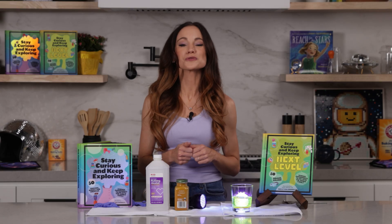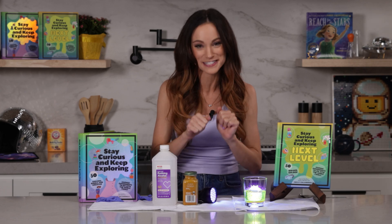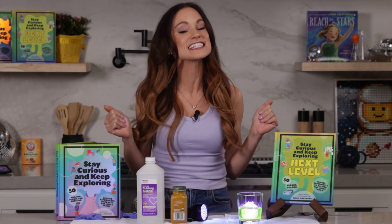Thanks for making glowing jellyfish with me. If you like this experiment, check out my best-selling Stay Curious and Keep Exploring series for 99 more science experiments, including many more glow-in-the-dark experiments. I'm Emily Calandrelli. Subscribe for more things science and space. And remember, stay curious and keep exploring. I'll see you next time.